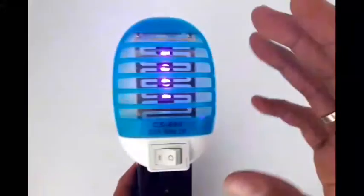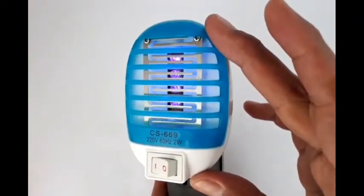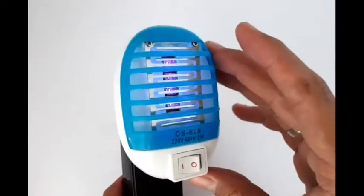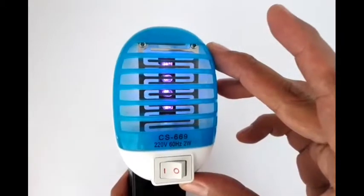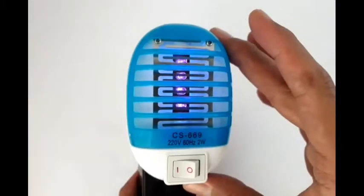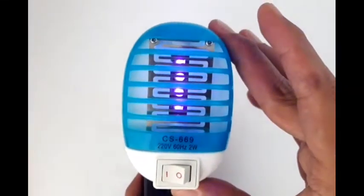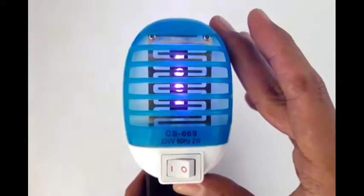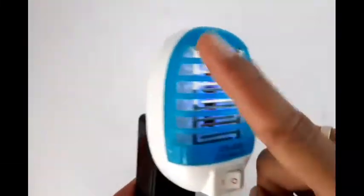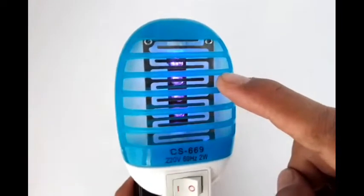The blue light attracts mosquitoes at night, and at the same time it serves as a night light. It provides a mild light so you can see your surrounding environment without being dazzled by a strong LED light.